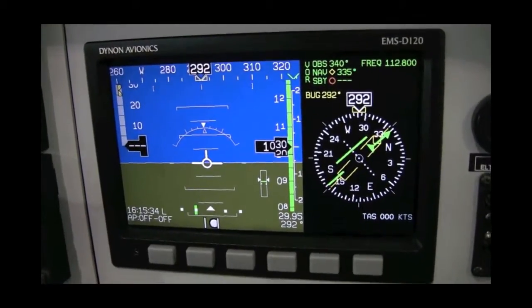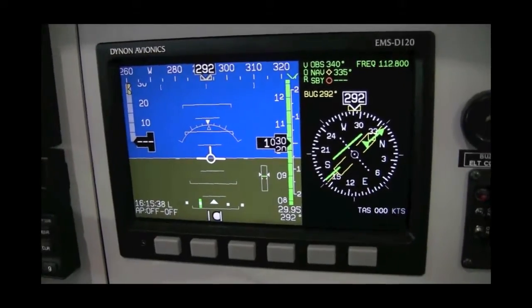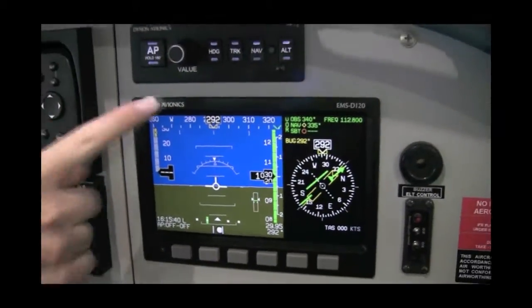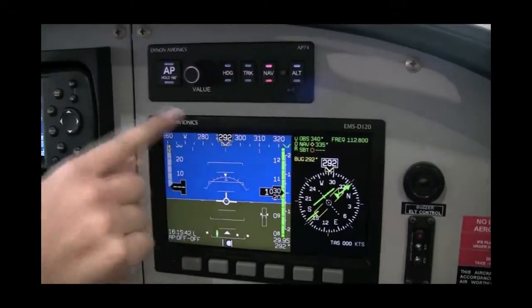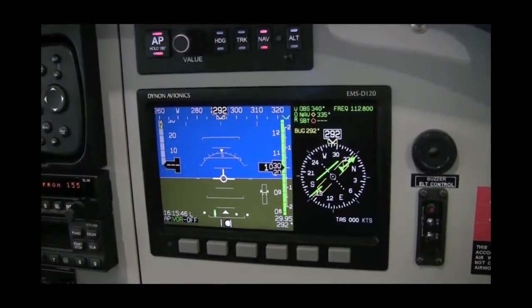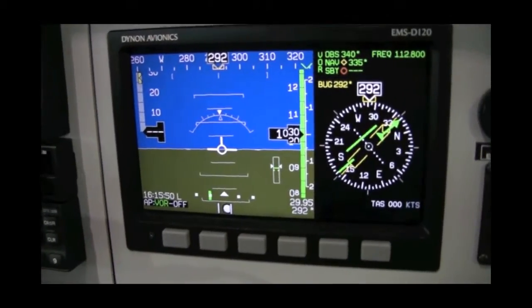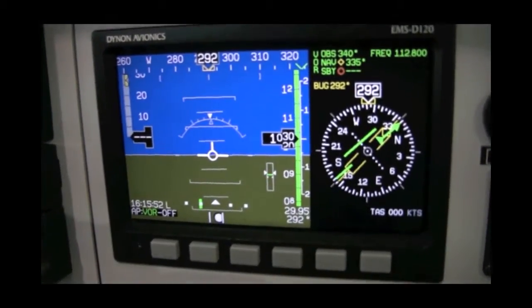Finally, pressing the NAV switch on the AP74 and pressing the autopilot switch will engage the autopilot. The autopilot will establish a 45-degree intercept angle to the selected course and will then track your course.